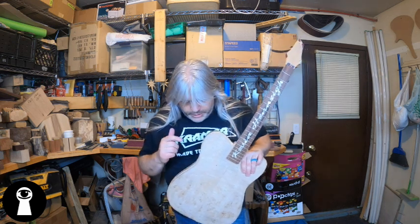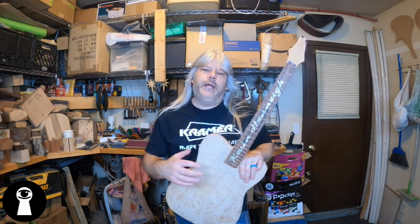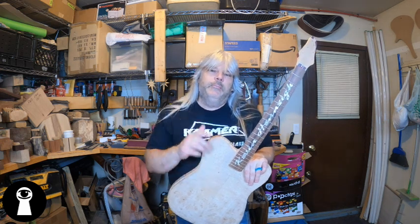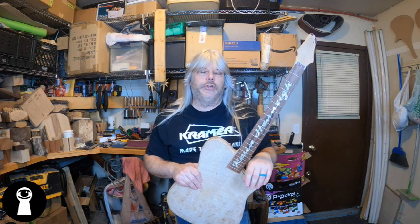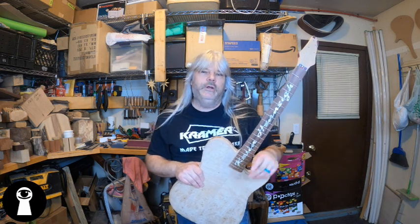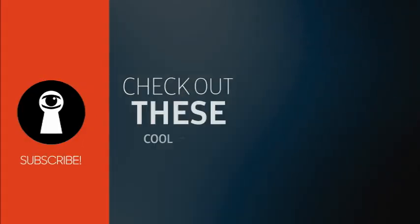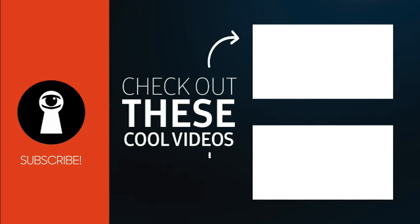The next thing we need to work on is getting this body glued together and start routing these pickups, so I'm going to save that for the next video. Make sure you hit that subscribe button so you know when that video is coming, ring that notification bell so you don't miss it, and if you enjoyed this video give it a thumbs up, maybe share it with your friends and we'll see you guys in the next build. Thanks a lot. Voyeur Guitars — who's watching you?